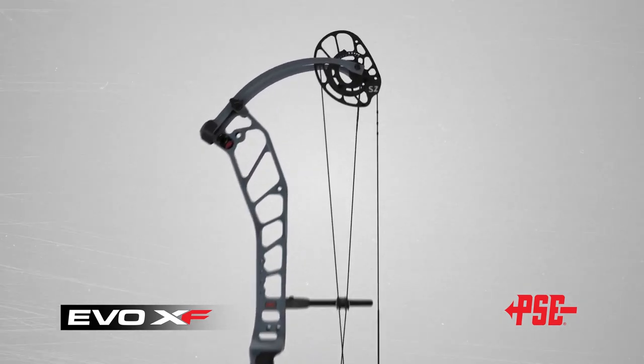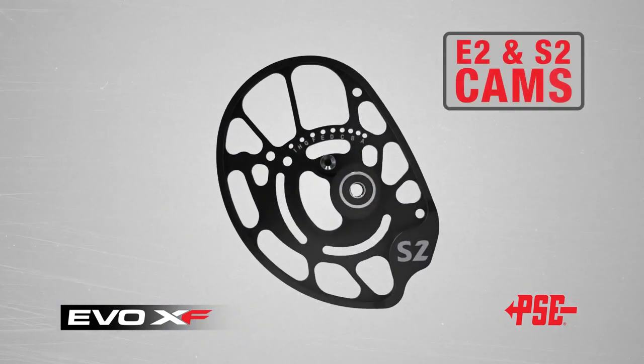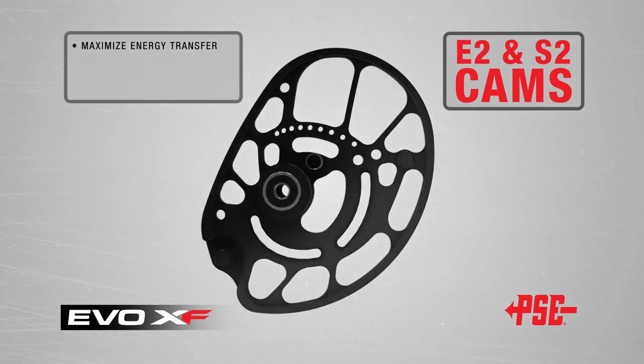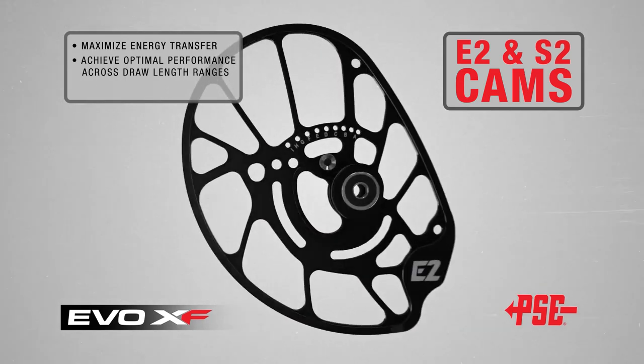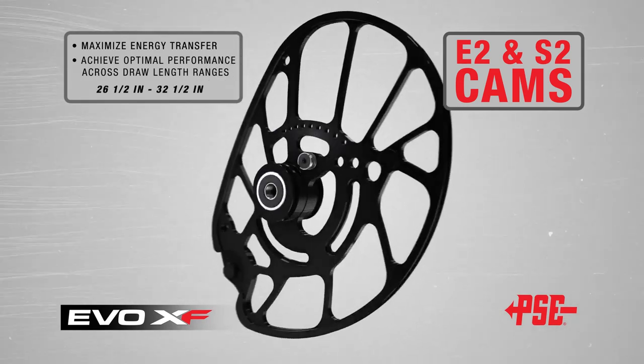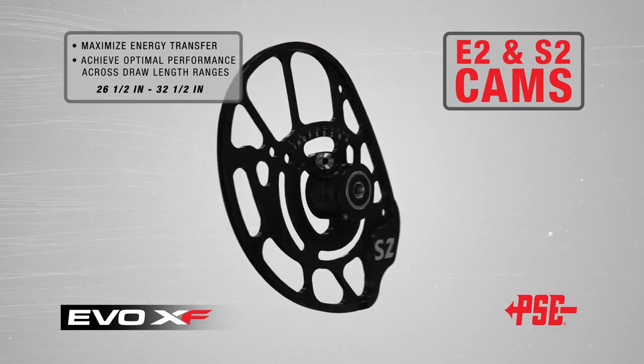The EVO XF is powered by PSE's all-new E2 and S2 cams, designed to maximize energy transfer from limb to aero and to achieve optimal performance across a wide spectrum of draw-length ranges, from 26.5 inches all the way up to 32.5-inch draw.